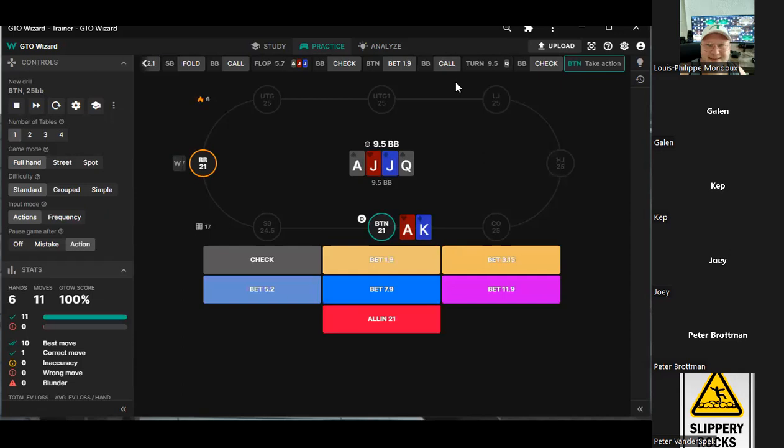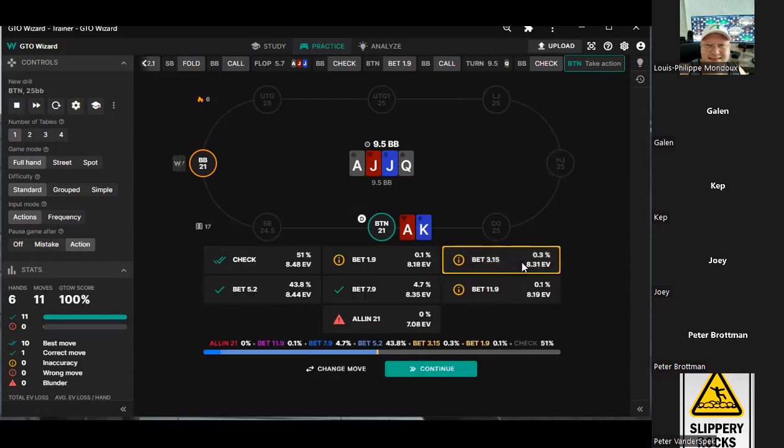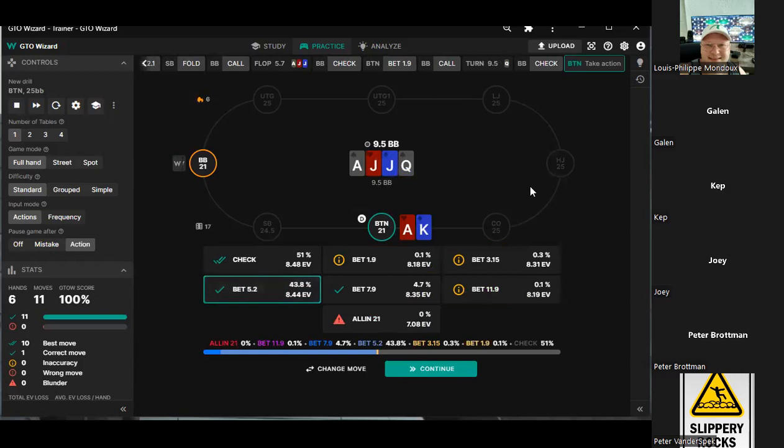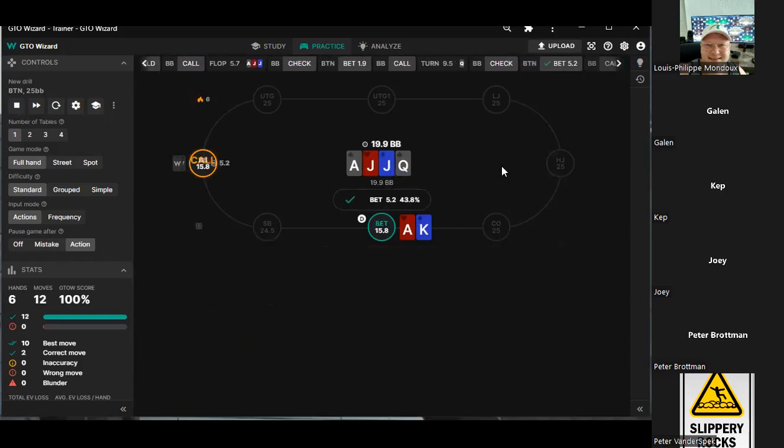Paired board, you bet, he calls — we still double barrel? I think we bet — we beat all of his ace-six here because our king plays. I definitely think we barrel. We're blocking the straight. Our range could put a lot of pressure on him even with a small bet, which is why I'm thinking small. Yeah — paired board, so 1.9 and 3.15. I would go 3.15 or five, or check.